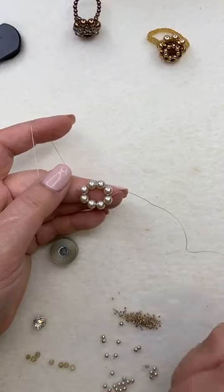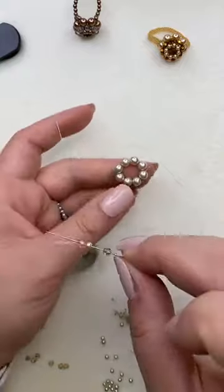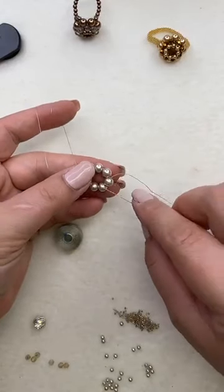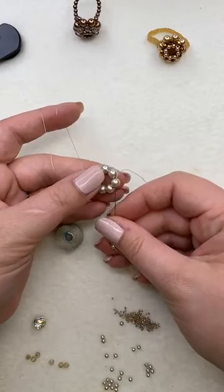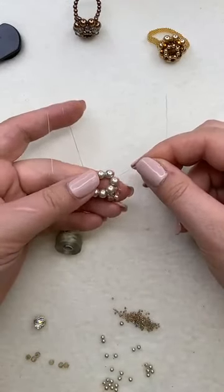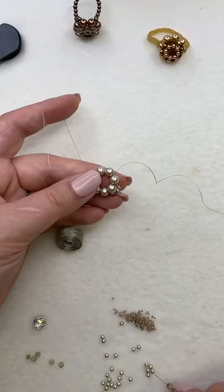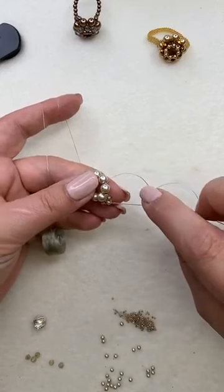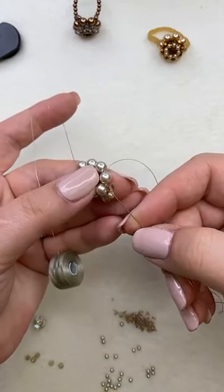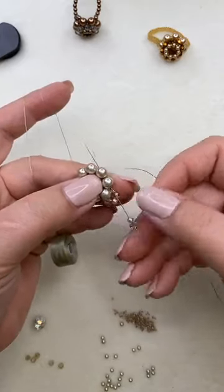Now we can start adding decoration. The next step is to add the little crystal loops at the top. Once the top part is made, we'll add the shank button inside from the other side. The pattern to pick up for each loop is: one size 15 seed bead, one crystal, one three millimeter pearl, another crystal, and a size 15. Locate which bead you're exiting from, go through it from the other side and the next bead, and pull up — you've just created a little loop on top of that pearl.